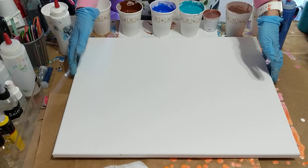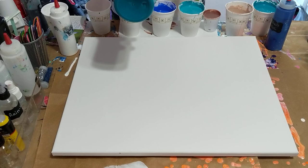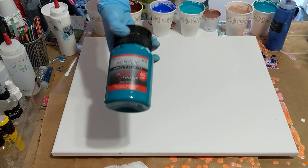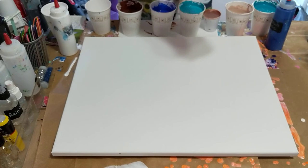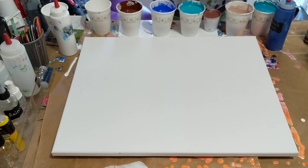Hi everybody! Today I'm going to be doing a dirty pour on a 16 by 20 canvas. I have all of my colors here — I've got quite a few that I'm using. I've got the Fine Touch phthalo turquoise, another one from Fine Touch which is teal, and this is also Fine Touch ultra blue. I've got a couple more from that brand: phthalo blue, brown, and from Liquitex, bronze.